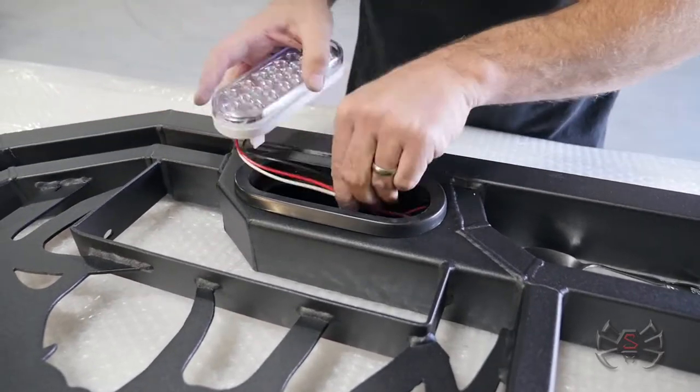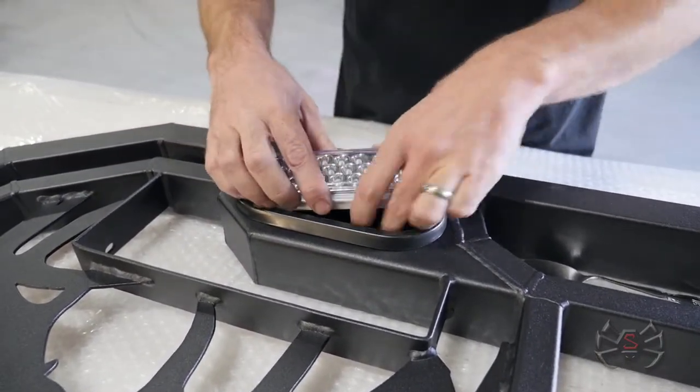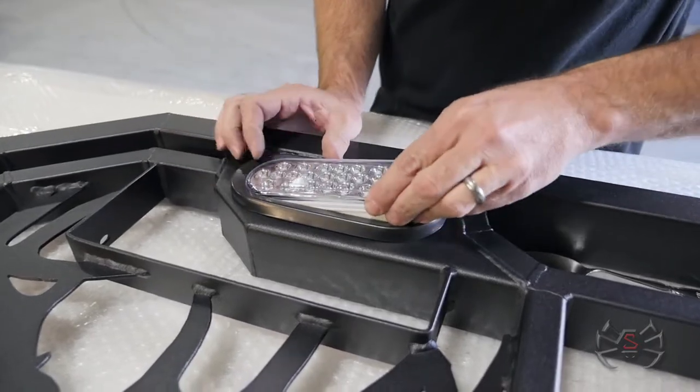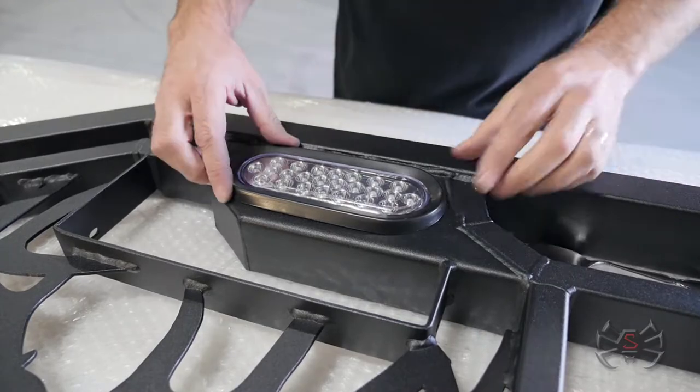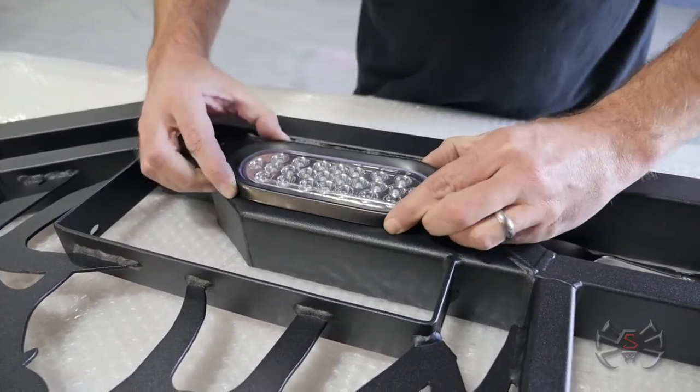Then you get your wiring and everything down in there, make sure it's all the way behind the grommet. You slip one end in and then you just push down and it pops right in. Now it's locked in there.